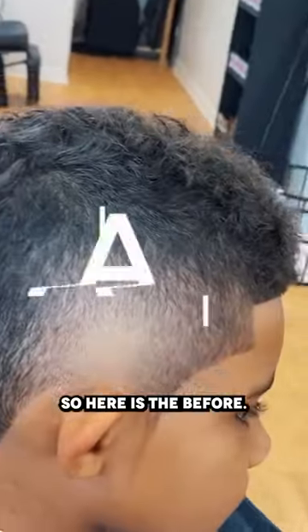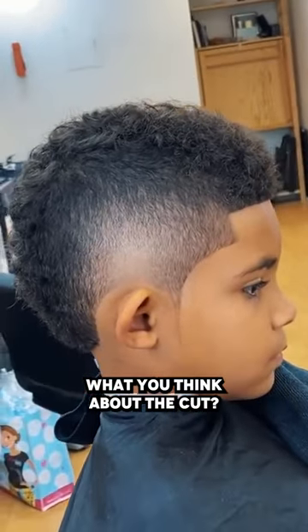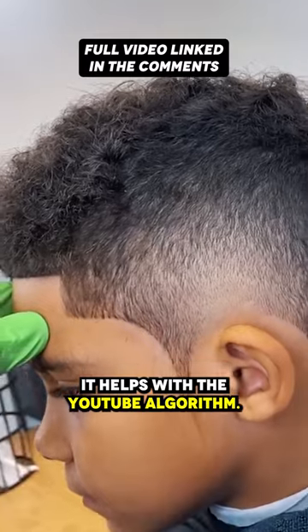Here is the before — look at the after. Let me know in the comment section what you think about the cut. If you're new to the channel, do subscribe. Smash the like button — it helps with the YouTube algorithm.